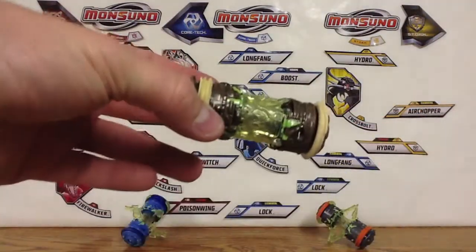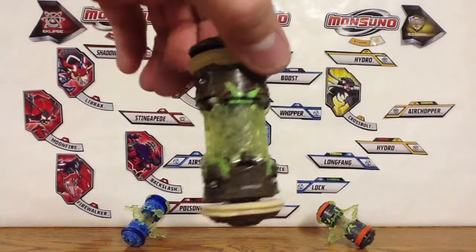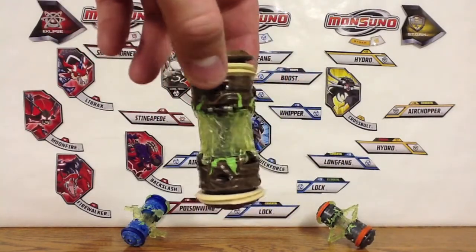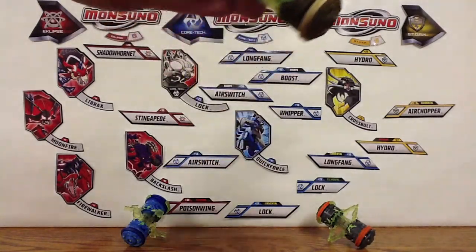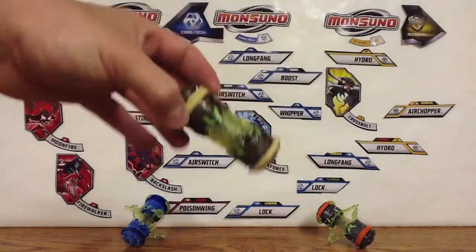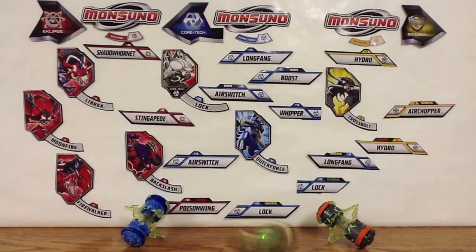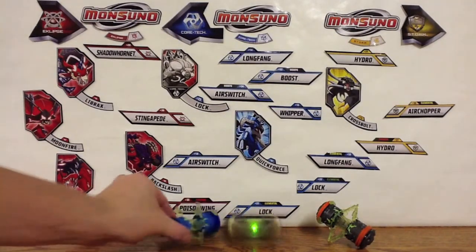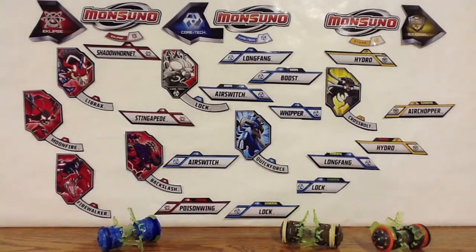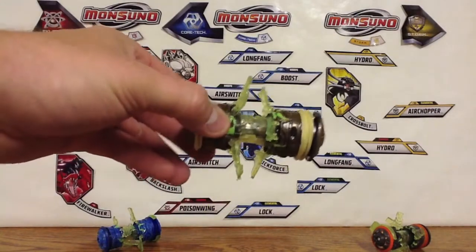There we go — there is the Wild Core. Looks pretty cool. The little brown and the tan and all the greens. Let's turn it back on and spin it. Looks pretty good. And there is the Wild Core Dust Surge.